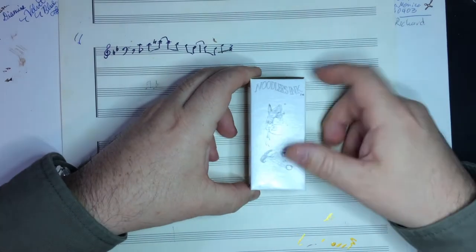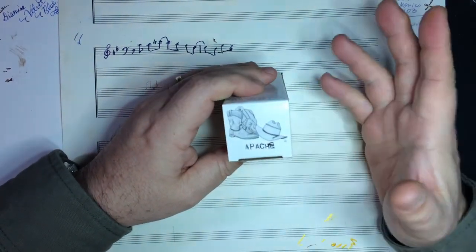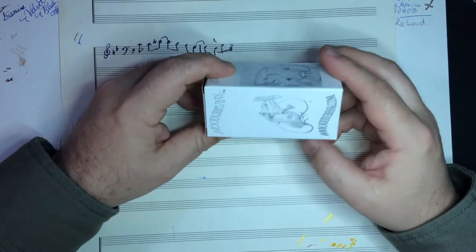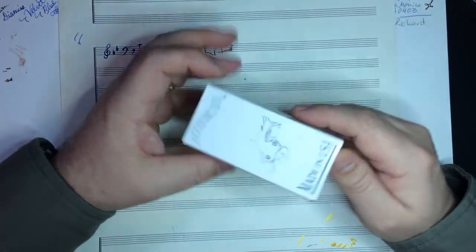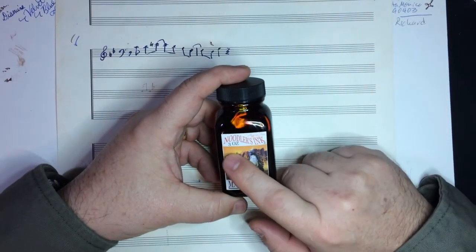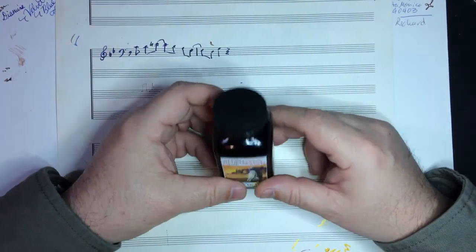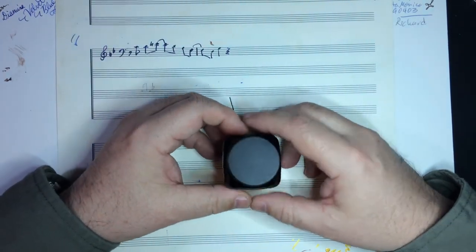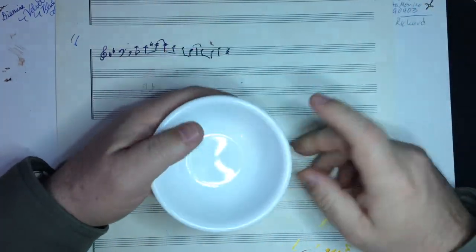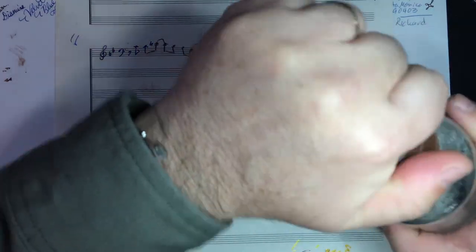Today we're going to be looking at the Noodler's ink. It comes in this box — their standard box — it says Apache on the top with some cowboy boots. This is the same box that pretty much every Noodler's ink comes in. Here is the bottle: a three-ounce bottle of ink, a very good value. I've used a little bit of it. It comes in a nice glass bottle with a very solid-feeling plastic cap. Today I thought we would try drawing a picture with this ink.